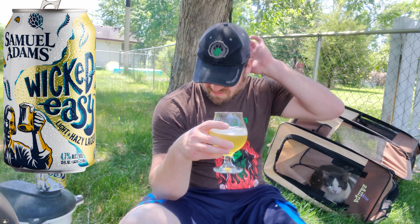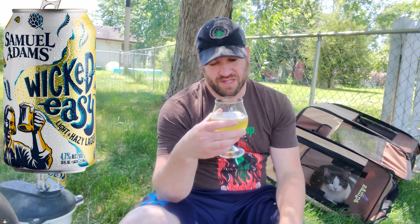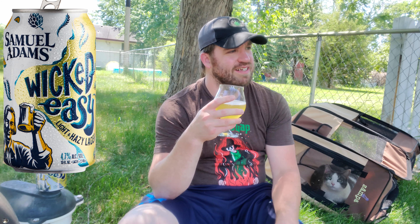He thinks it smells alright. It's got a really good, light, crisp flavor — very, very refreshing on a day like today. Crazy refreshing. Like, it's nothing crazy or unique by any means, but if you want something different, reach for one of these. I shouldn't say completely different, because I do Sam Adams — I like Sam Adams. They're good stuff.